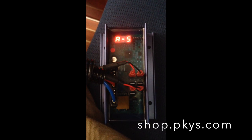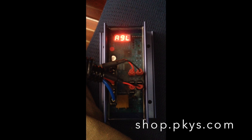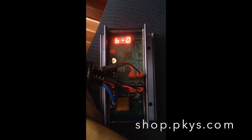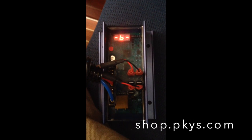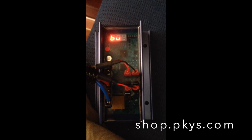Peter Kennedy here, and today I'm talking about the Baumar ARS-5H alternator regulator. Here we see it running in action. This is a new installation, and I didn't screw the regulator in place yet so that we can get a better look at it.